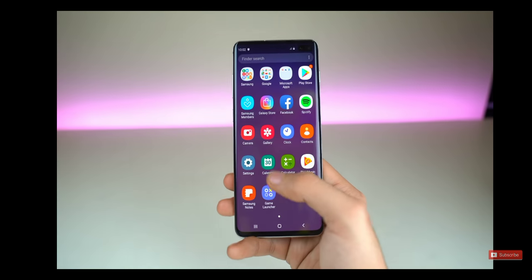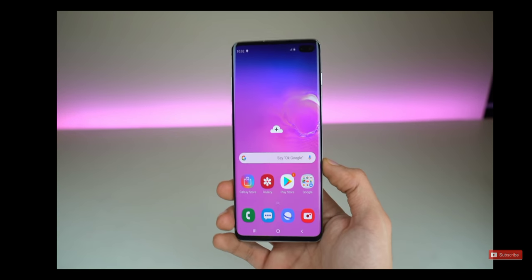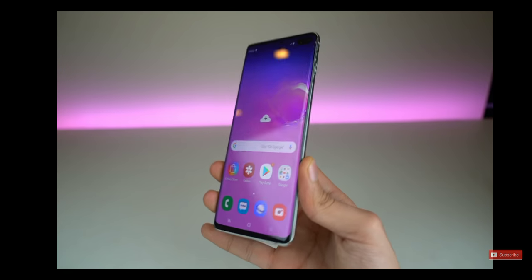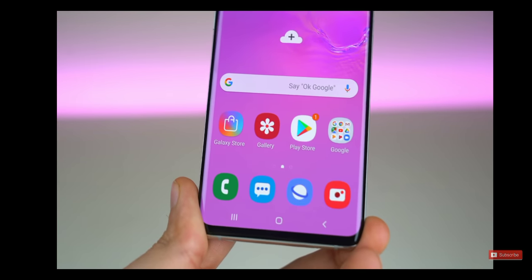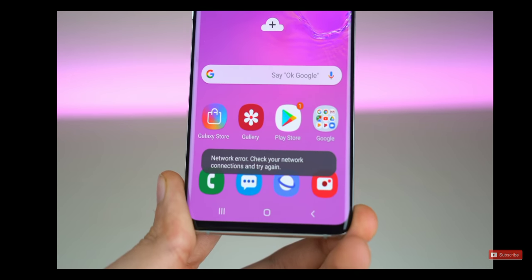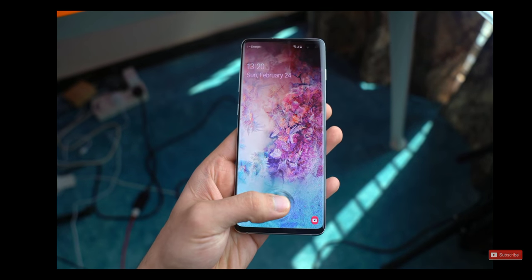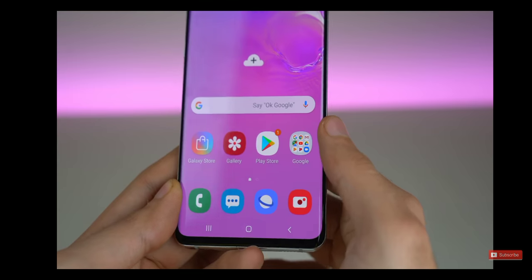As far as what's under the hood, you get Qualcomm Snapdragon 855 or Exynos 9820 — both chipsets are really fast. This one is actually the Exynos model, so I'll be testing out its performance. One thing I've noticed is that they have removed the 3D touch or force touch home button that we had with the older Galaxy S8 and Note 9. It makes sense because now we have the in-display fingerprint scanner, so you don't have to 3D touch it.